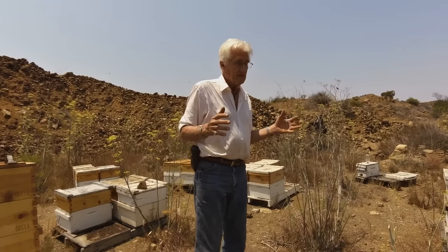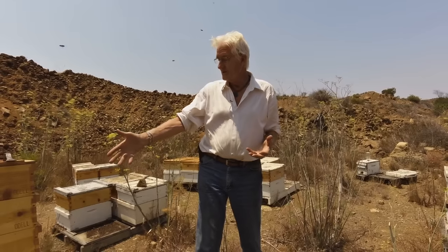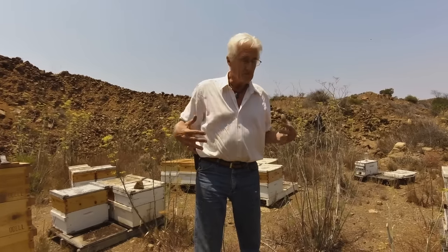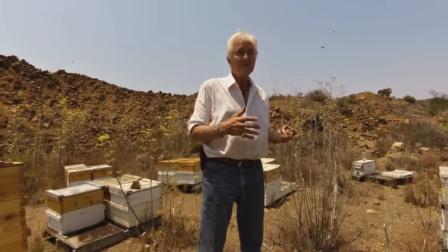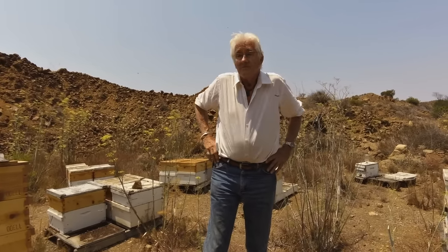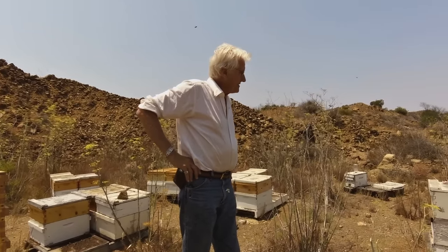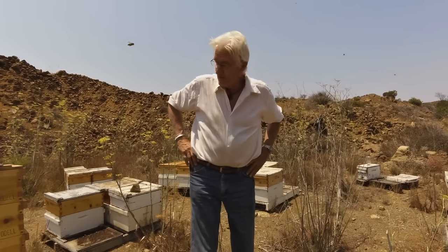And if you work bees, the first thing they tell you: get your smoker lit — I have it here just in case — put your veil on, put your gloves on, put your bee suit on, and get all the protection necessary, because even the average bee is evolved to defend their hive. And so you're going to get stung. But that's no longer necessary, and I wanted to demonstrate that.